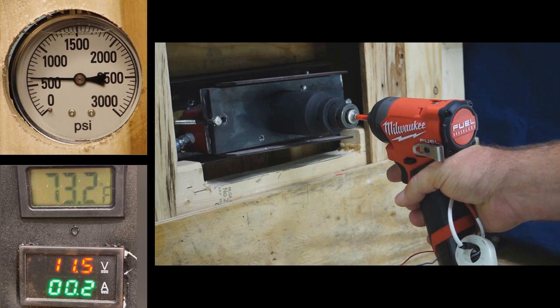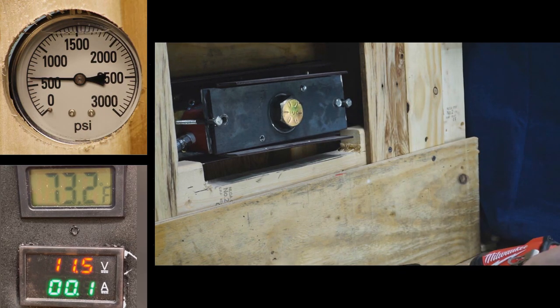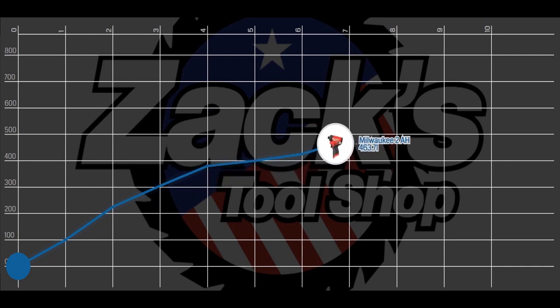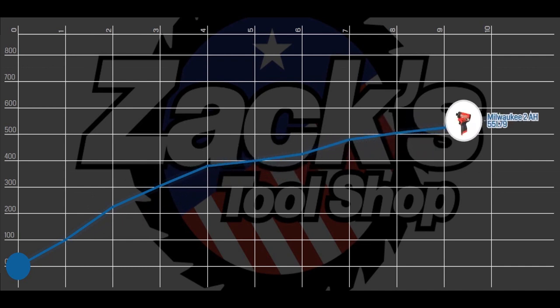Let's look at this test as a PSI graph now. That was 590 PSI with the Milwaukee M12 and 2 amp hour battery. Now let's try it again with a 4 amp hour battery.